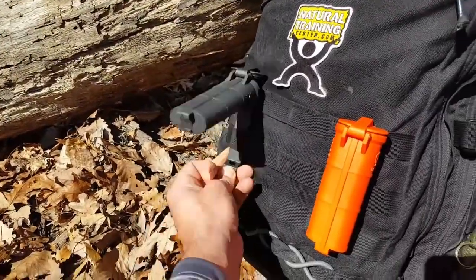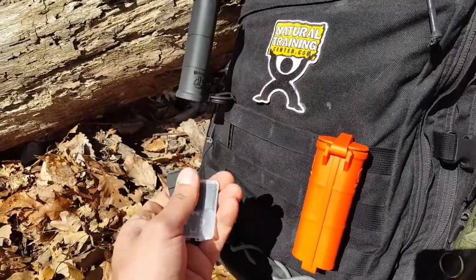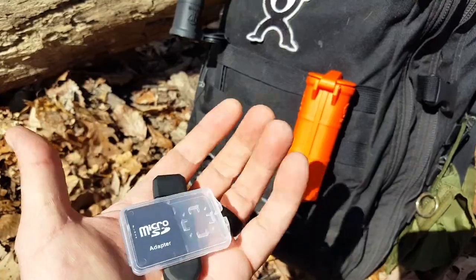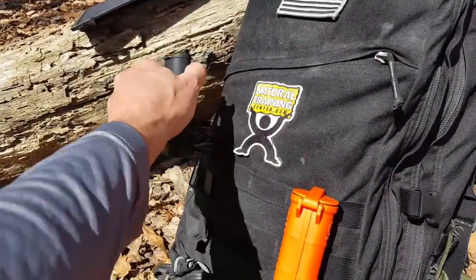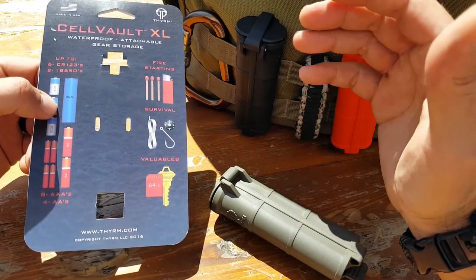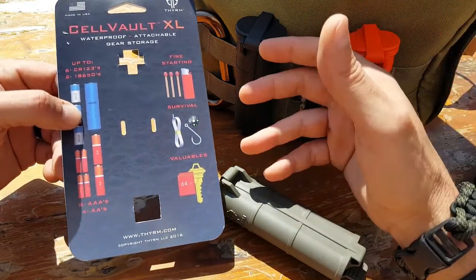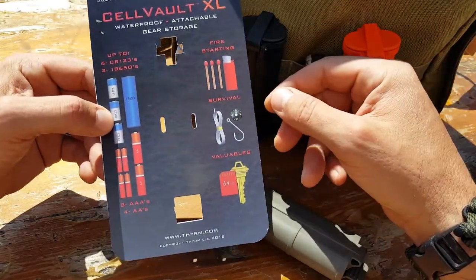I also use these for my flash drives. When I'm out in the field I need to access different information — PDFs and files I store on flash drives, as well as maps for my GPS unit depending on where I am. Having these on the outside of my pack rather than buried inside makes access to that gear much easier and more convenient.